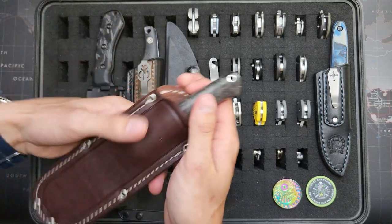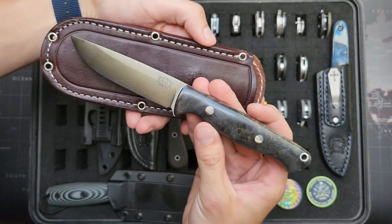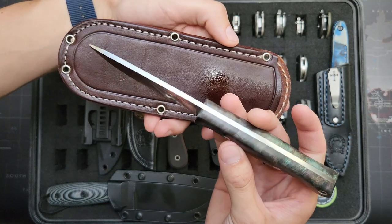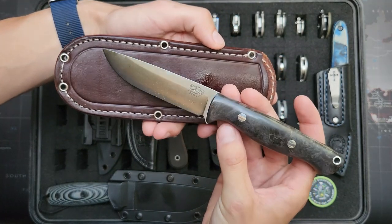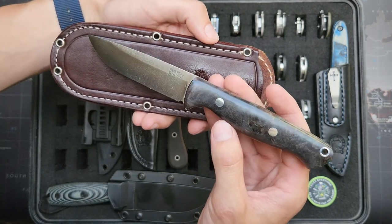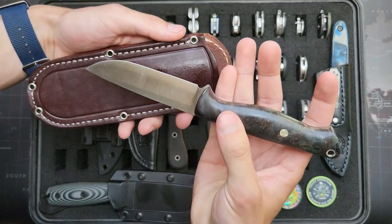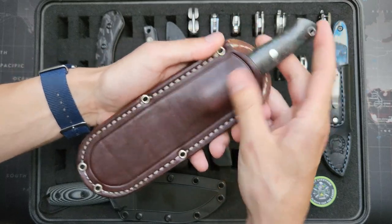Right here we've got a Bark River Hunter Light, I believe, because it's got the thinner blade stock. CPM 3V on this, as you can see on the blade. It's got kind of green and blue dyed maple burl for the handles. And of course it's got this cool leather sheath that's been treated to make it waterproof.